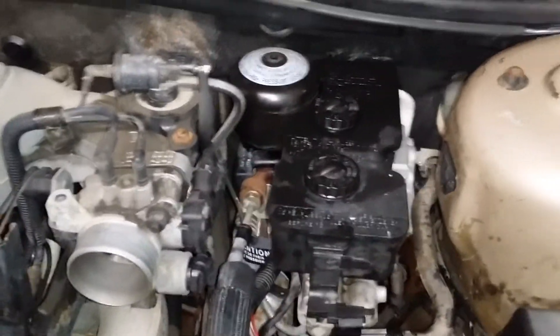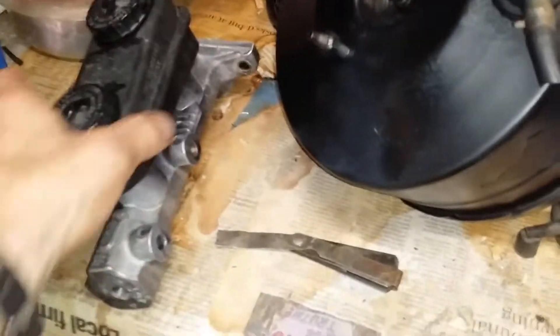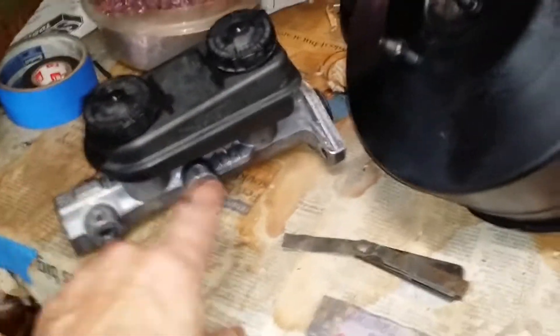What we're doing is replacing the ABS system — all that mess in here. We're going to replace the power booster, the master cylinder assembly, the proportioning valve, miscellaneous flanges, the check valve here, and the pedal.